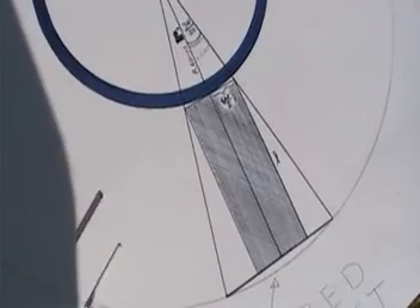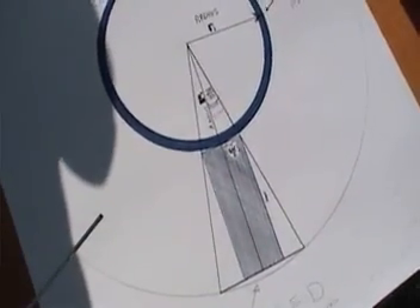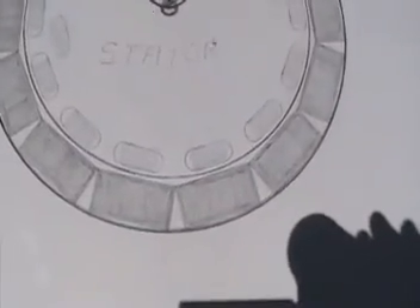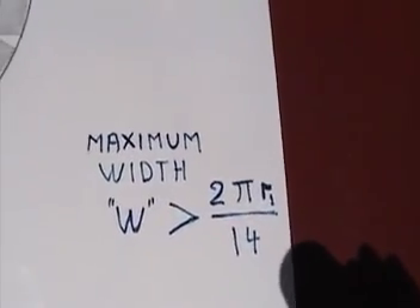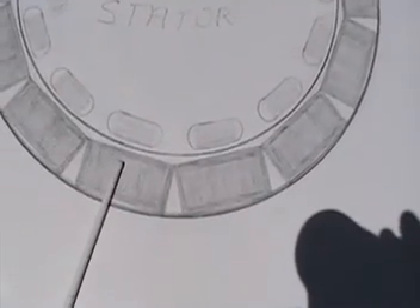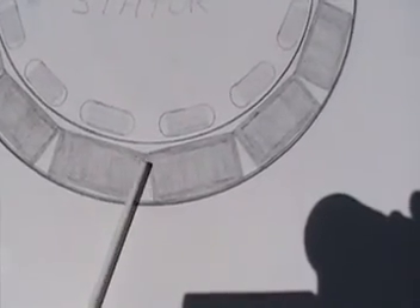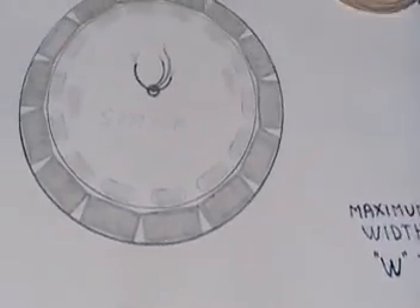Now we have to figure out how we relate the width to the length. In this drawing you can clearly see that the maximum width W is definitely larger than 2πR1 divided by 14. There are 14 magnets here and when connected they make a regular polygon circumscribed over R1 — not a circle, a regular polygon — that is inscribed inside.